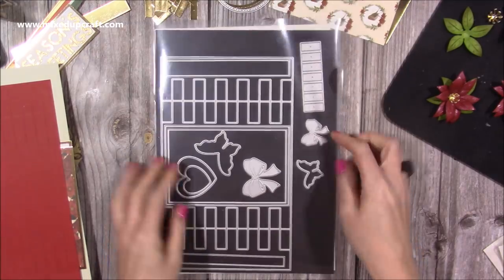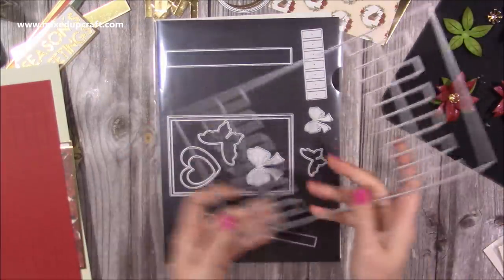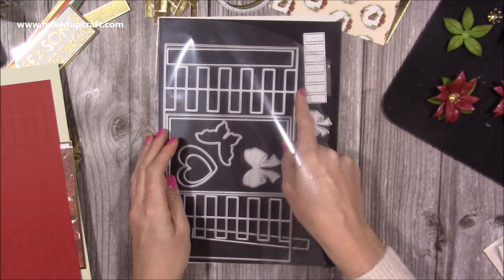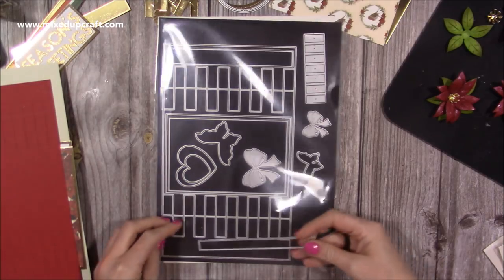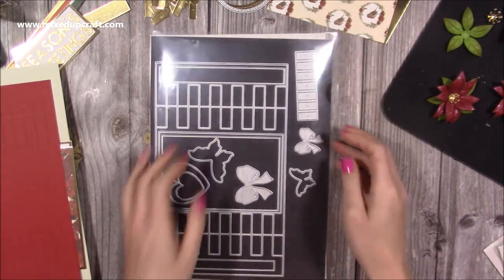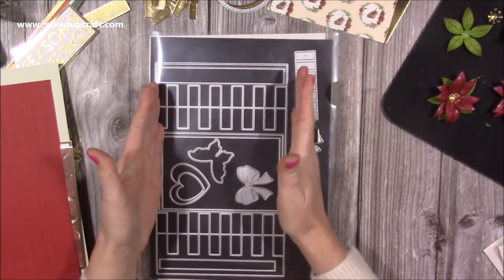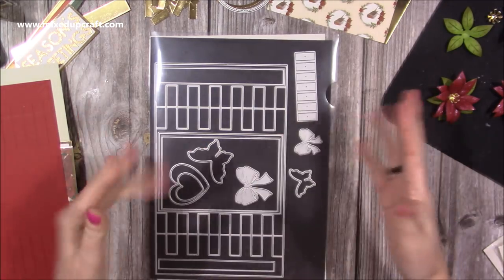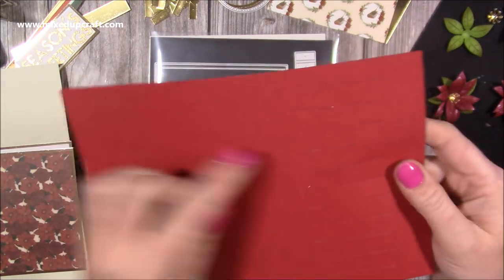This is the die set — this is the main six by six tower fold die. This one will go through a standard cutting machine because the width is six inches, whereas the plates on most die machines are six and a quarter, but do check. If you're using a Big Shot, which is the most common one, this will fit through. There is also a five by seven version, but you would need a wider die machine.